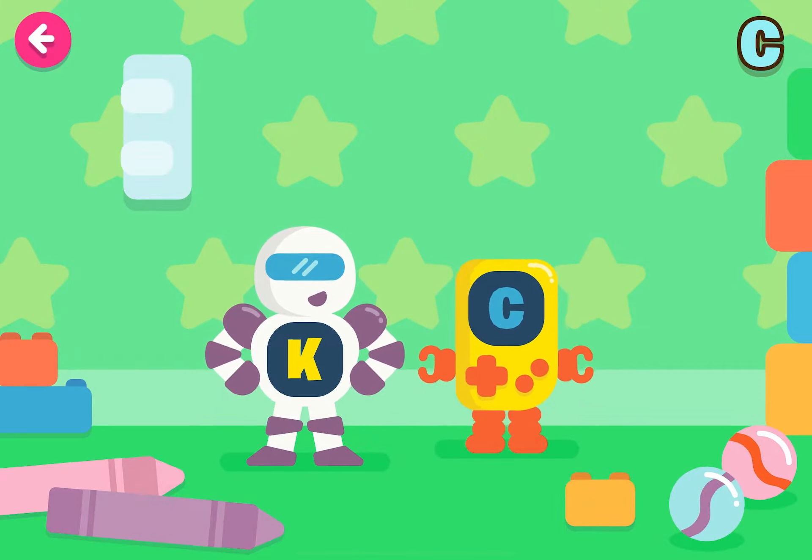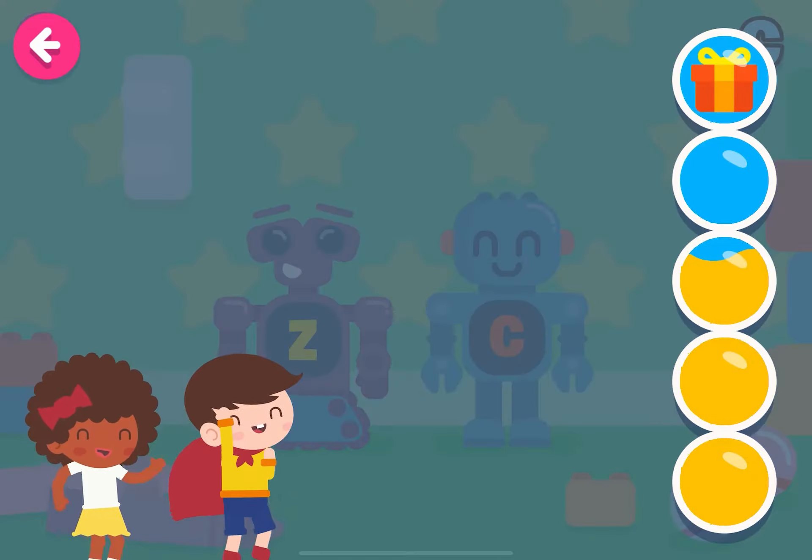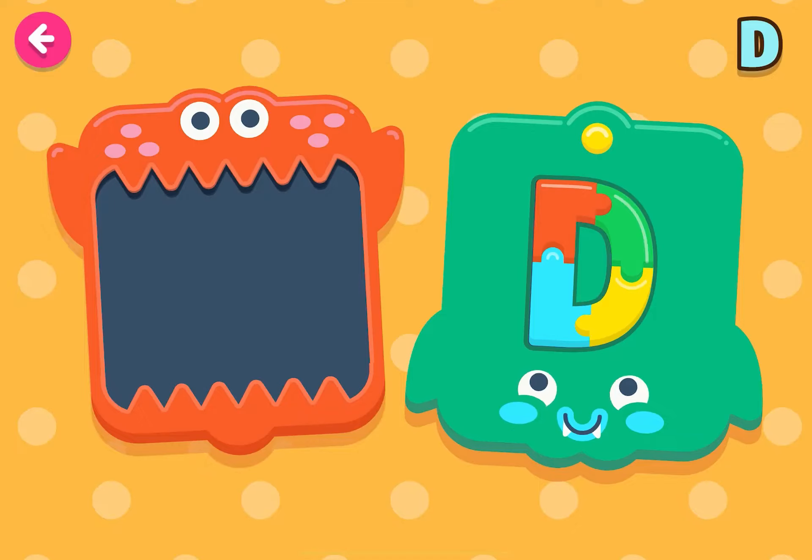Keep it up! Incredible! Let's put together the letter D.